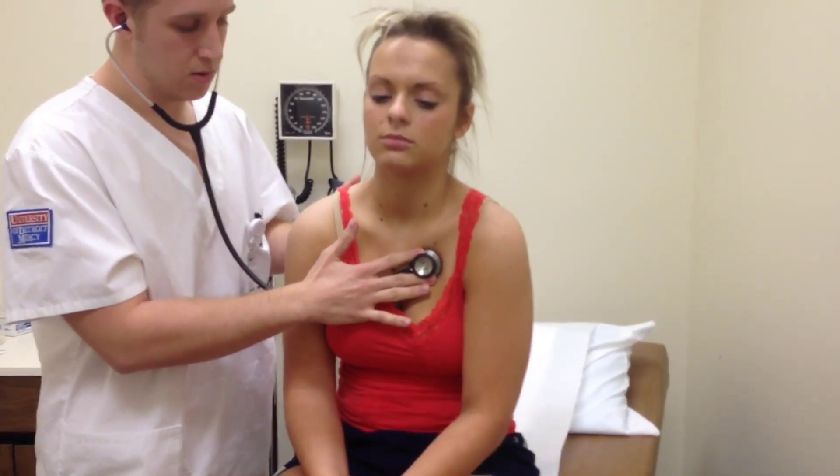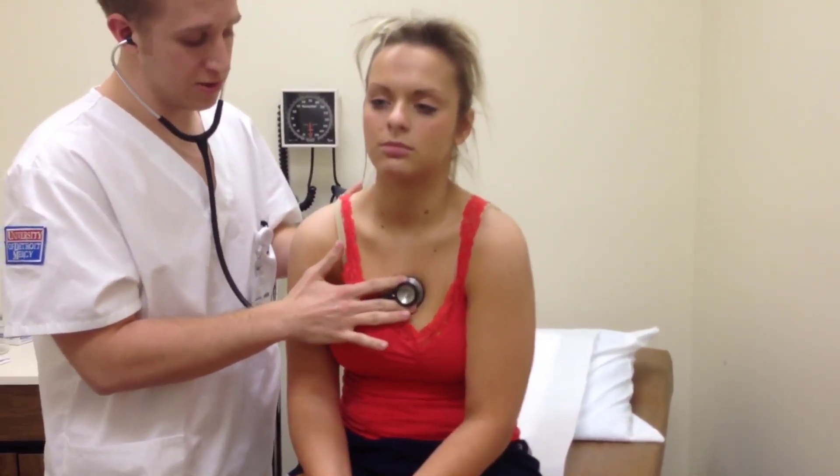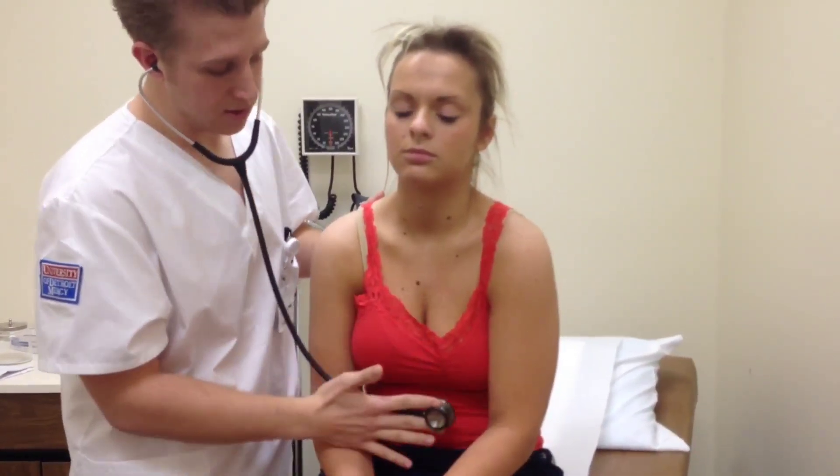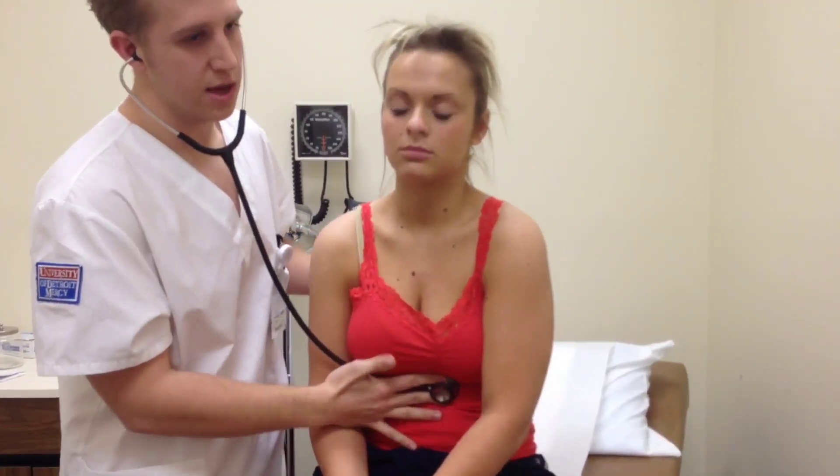This is where S2 is heard the loudest. Move down to Erb's point, which is in the third intercostal space. This is where S2 and S1 are heard equally loudest. Move down to the fifth intercostal space.